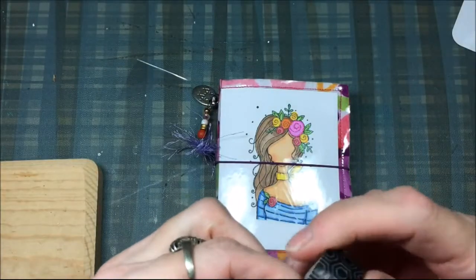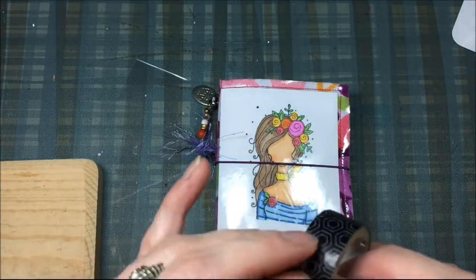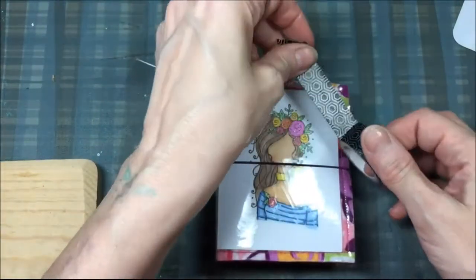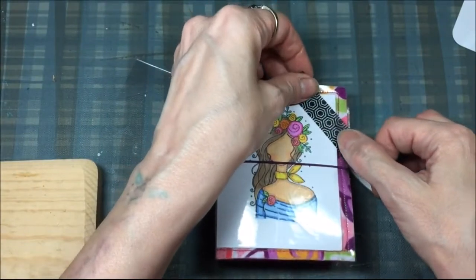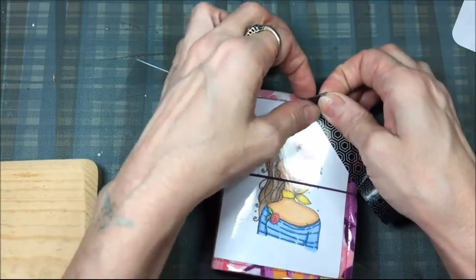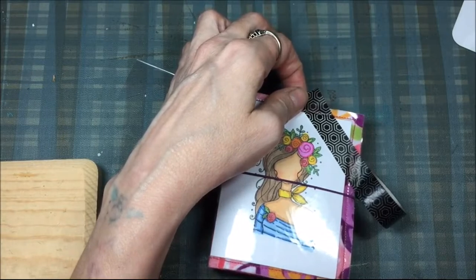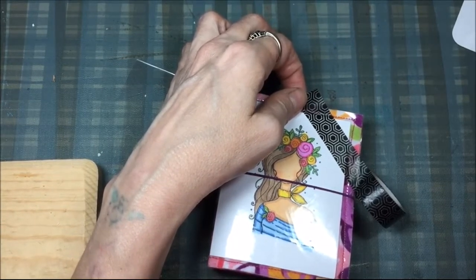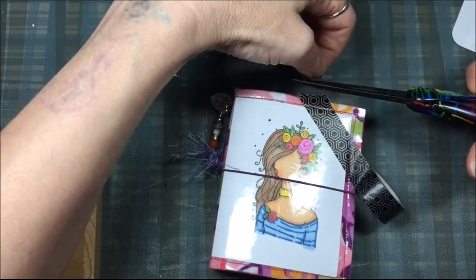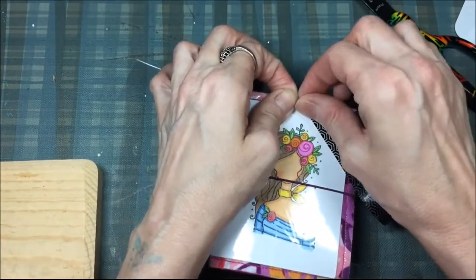I wouldn't use stickers unless you knew they were removable stickers. But I could take some washi and put it from corner to corner, and then I would trim this just a little bit — just enough to go around the vinyl.